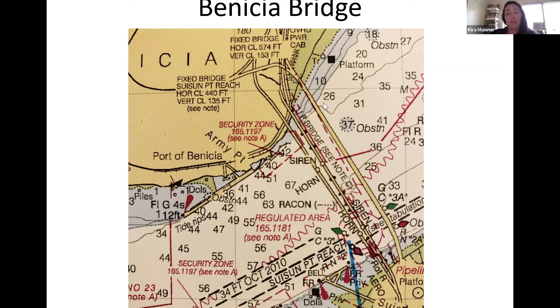A question about Navionics on a laptop: yes, you can use it on a laptop but you need Wi-Fi. I use an iPad with a waterproof case for longer trips, and my phone for everyday use. Navionics on the phone works great — highly recommend it. I haven't used iNavX, so if anyone has insight on that we can discuss it.